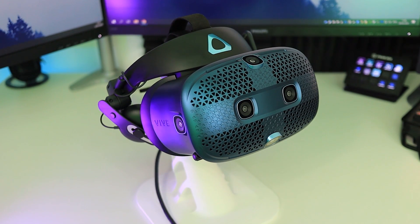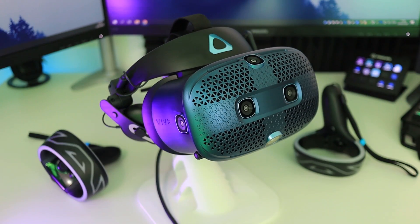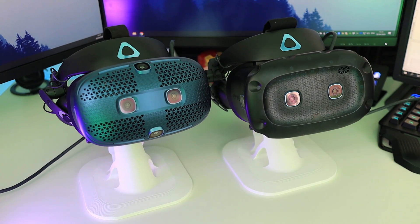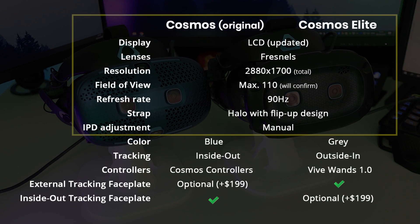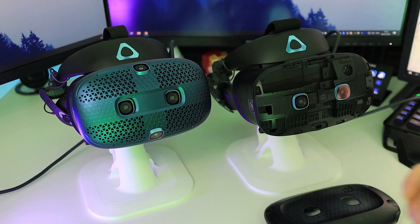The first Cosmos headset came out a couple of months ago and it looks like this — it supports inside-out tracking using six cameras on the headset, and you also get those controllers with it. This is the Vive Cosmos Elite. The specifications are very similar to the first Cosmos headset. The display is the same — both LCD panels, same Fresnel lenses, same resolution, field of view, refresh rate, strap, and flip-up design, with a manual IPD adjustment on both. The most important differences are the controllers and the faceplates, which allow for different tracking methods. The Elite faceplate supports external tracking, while the first Cosmos faceplate supports inside-out tracking. Both faceplates are exchangeable.